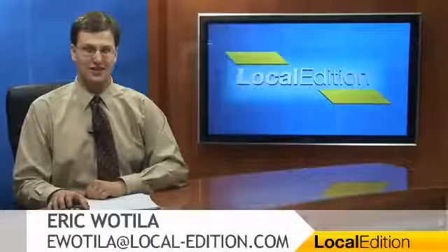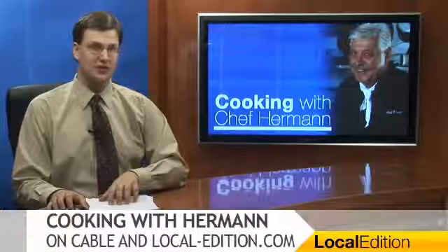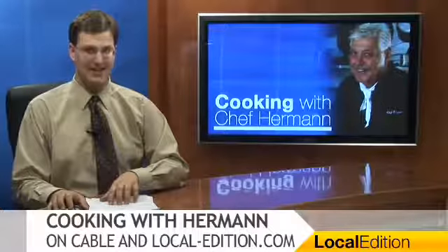Hello and thanks for watching Local Edition. I'm Eric Wotilla. It's that time of the week again, time for one of our regular visits to the kitchen of Chef Herman Seuss. In this week's edition of Cooking with Chef Herman, Herman is cooking up a steak and arugula salad. Here's the chef.